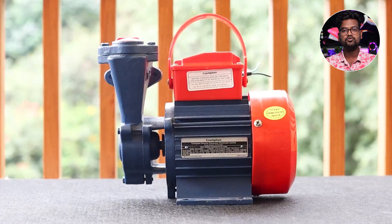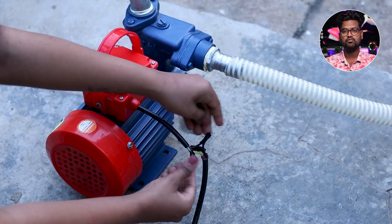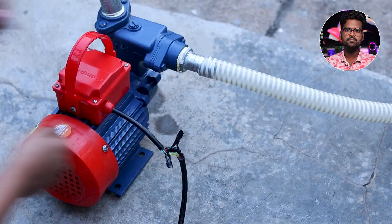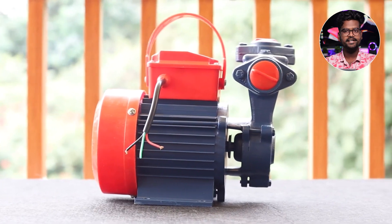The price is 5,149 rupees. It is 1HP with an aluminum body. The flow rate is 5,200 liters per hour.